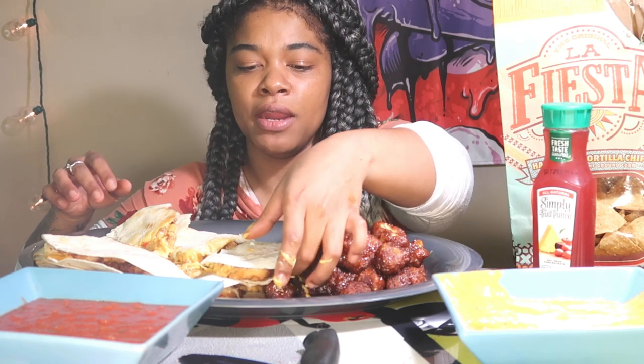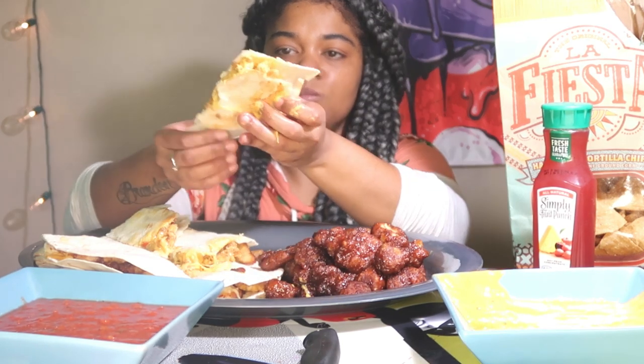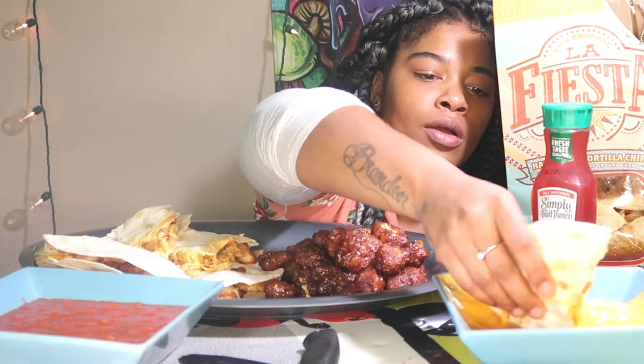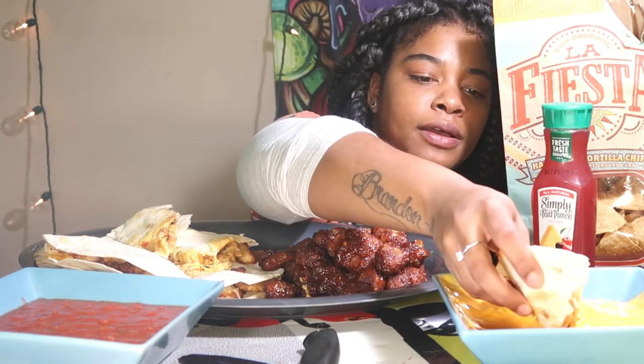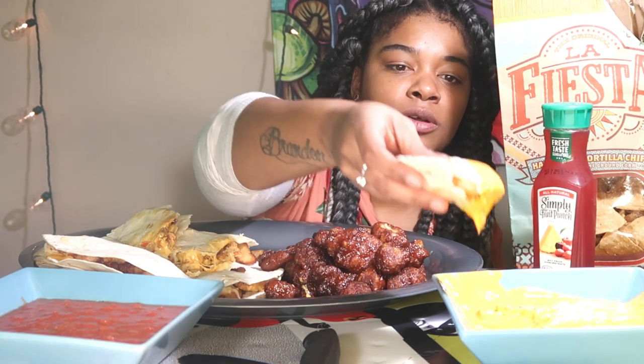I haven't eaten all day, you guys, because I've been waiting to do this on camera.